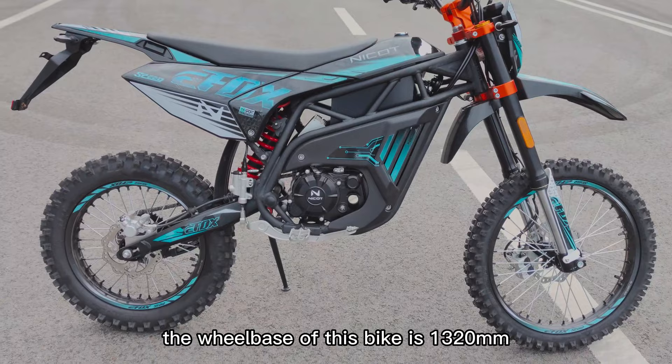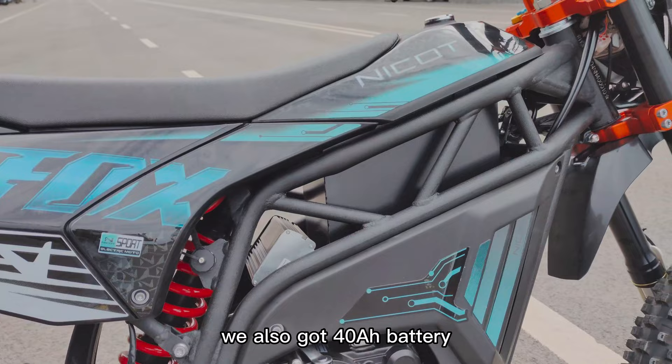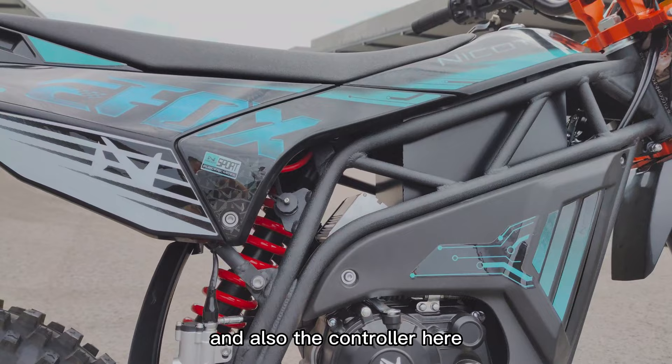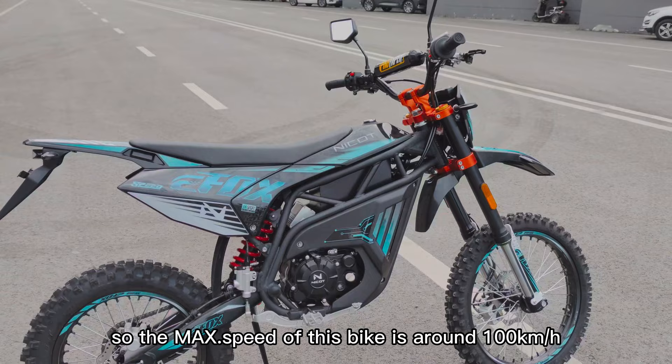The wheelbase of this bike is 1320 millimeters. For the battery, we use the 50Ah battery and we also have a 40Ah battery option. The electric motor has four gears, and the controller peak power of this motor is 12 kilowatts, with a rated power of 3 kilowatts. The max speed of this bike is around 100 kilometers per hour.